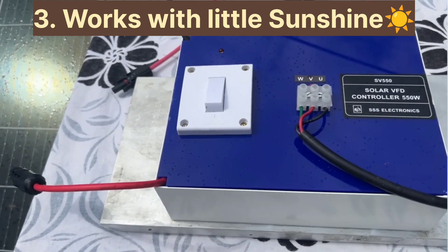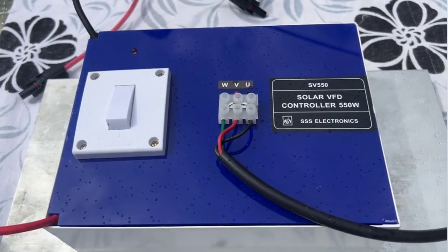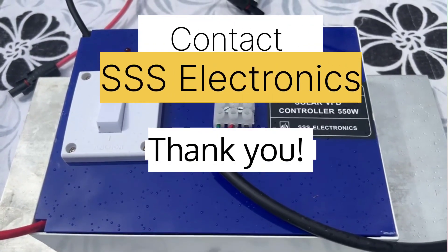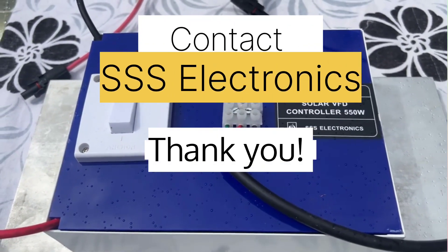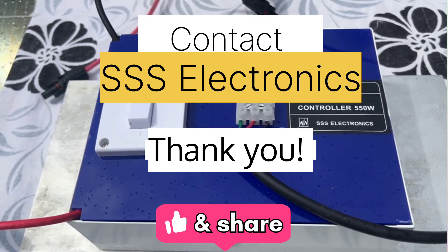Thank you for watching this demo. For more information and to order your solar VFT, visit our website or contact AAAS Electronics today. Thank you.